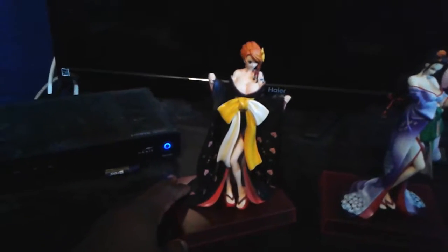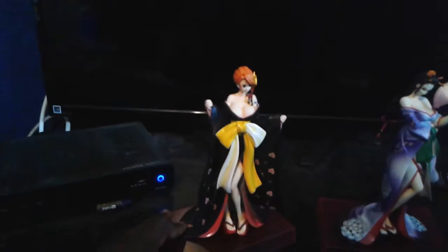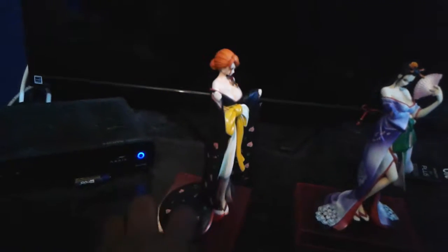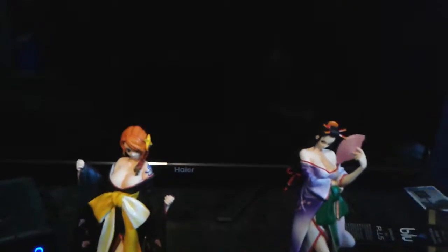It's now time to unbox them — and here they are! We have Nami wearing her black kimono with a yellow and orange silk wrap, and her hair is tied up with a hairpin. Robin is wearing a purple kimono with a green and pink silk wrap — same colors as my mom's sorority, actually.